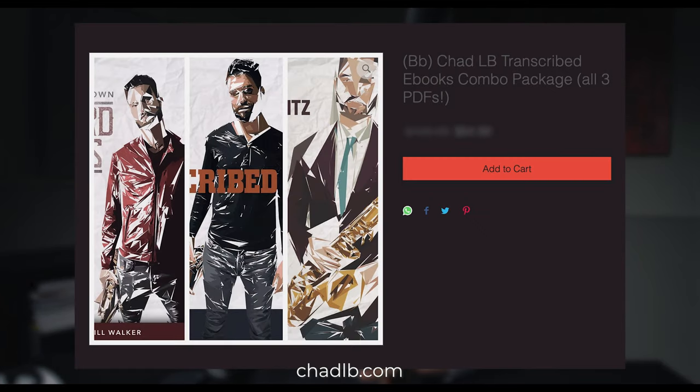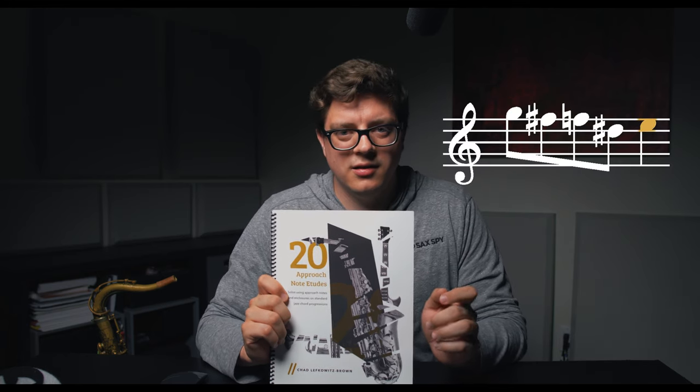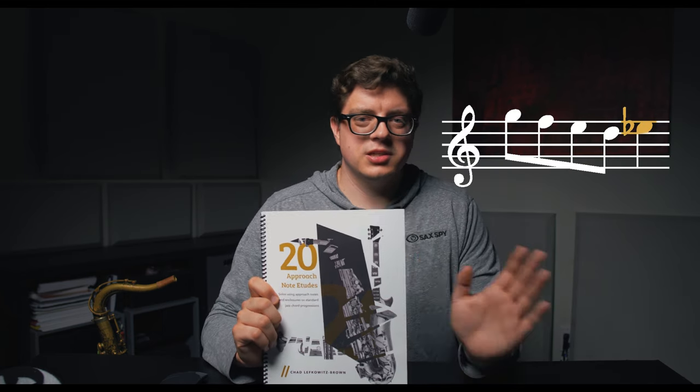I have a really favorable opinion of 20 Approach Note Etudes. You get to see how the approach notes and enclosures work in a real strict sense, and if you want to branch out you can get some of Chad's transcription books. The language that Chad improvises with is the same language he uses to write in here. Another thing I really like about this book is the melodic ideas and the repetition it uses — a lot of figures are repeated and changed up every time, so you have to watch. It's usually just a note or two difference, but it changes the whole pattern, and seeing little things like that is what makes this book really valuable to me.